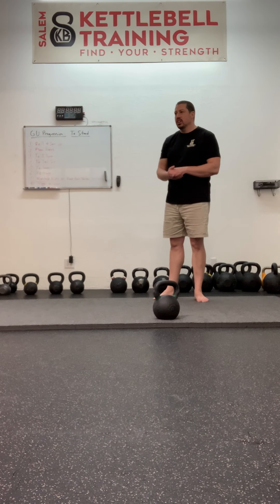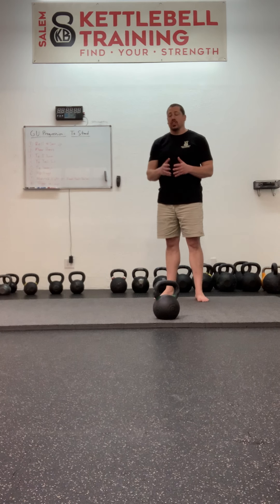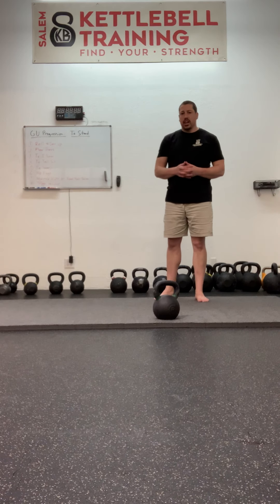This is the final instructional video on the get-up progression. We're going all the way to the stand, all the way back down. Everything that we've done up to this point — one skill layered on top of another, layered on top of another — should have done a great job of preparing us for this.